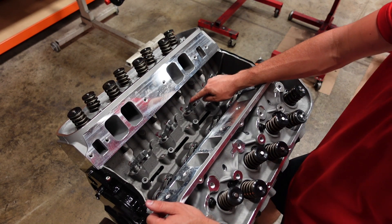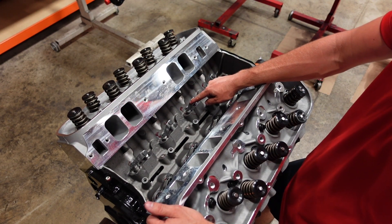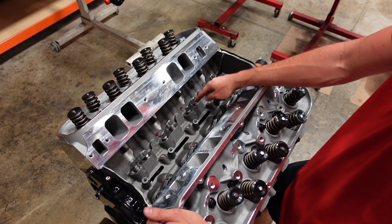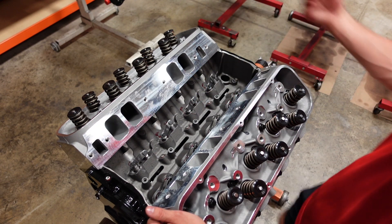We actually sell these lifters for LS engine applications on our website at smedigperformance.com. So if you're looking for an upgraded lifter that has a link bar, these are a great setup.